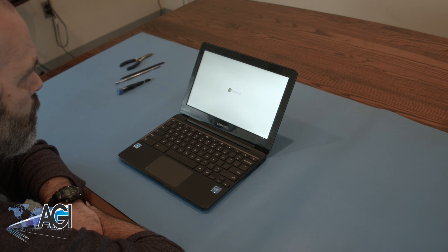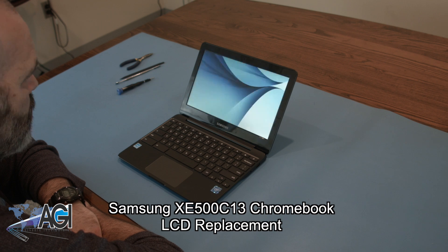Hello, today we'll be showing you how to replace the LCD in a Samsung XE500 C13 Chromebook.